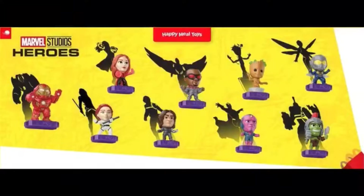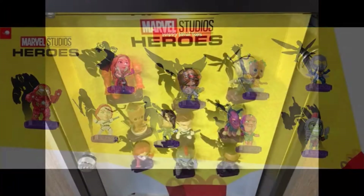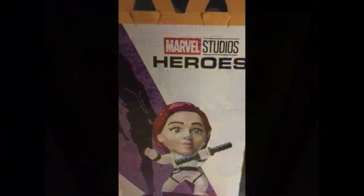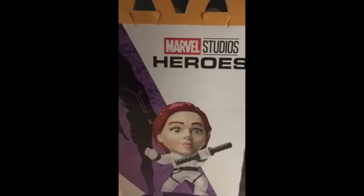Today we have a different kind of video. For the majority of October and maybe the first week of November, McDonald's had these MCU Marvel Studios Heroes toys in their Happy Meals. I made a video about them when they were first announced going over the different characters, and I said I'd collect as many as I could and do a review at the end. Well, the promotion is now over — you can't get these anymore, unless you go on eBay.